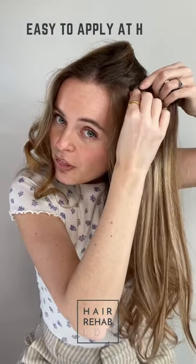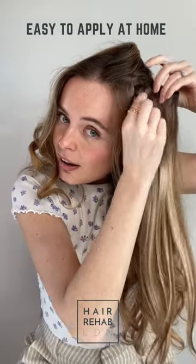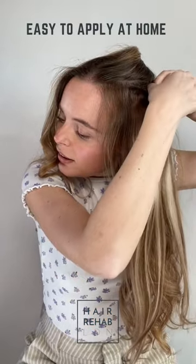These are so simple to apply. You just put the little clip into your hair and clip it. So easy. Nice.